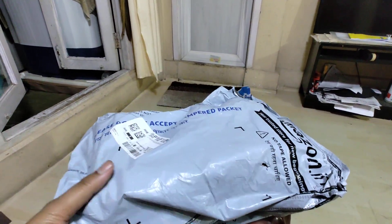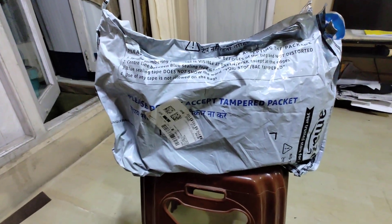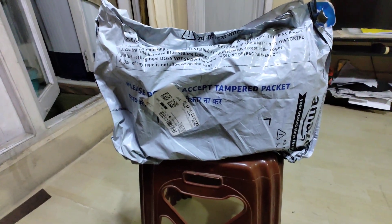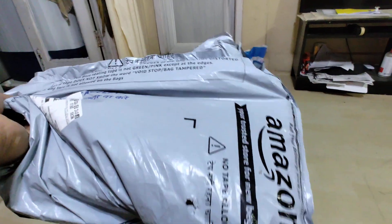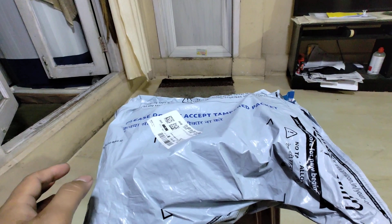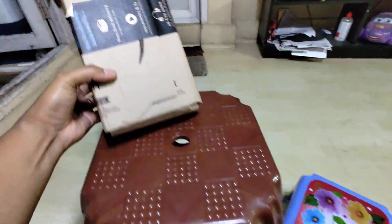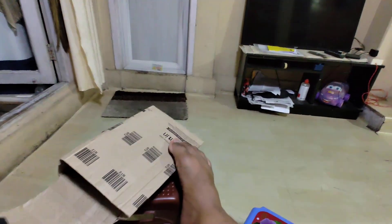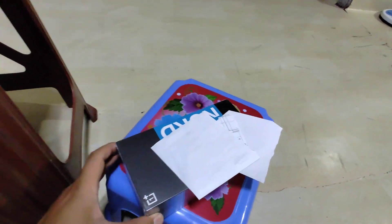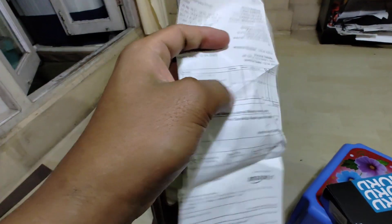I'm going to Amazon Prime — OnePlus Note 3 Lite. I'm going to use this one for unboxing. I received invoice details.